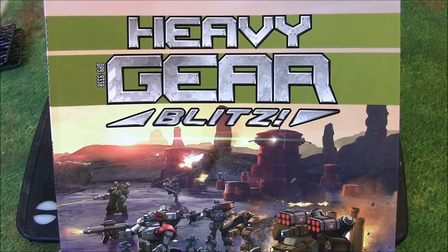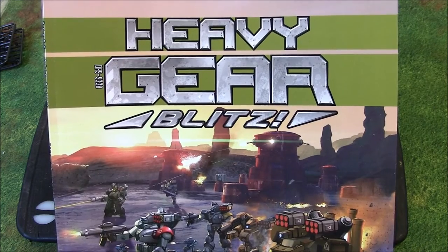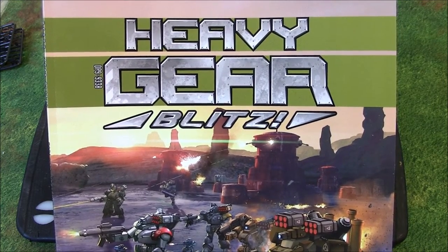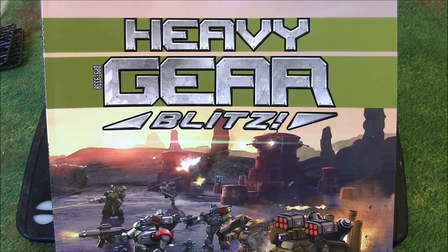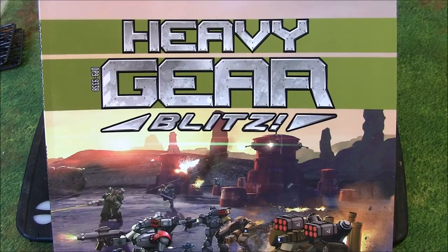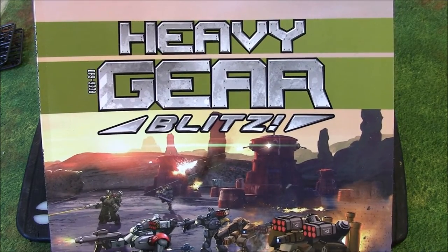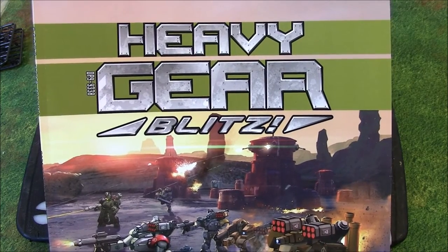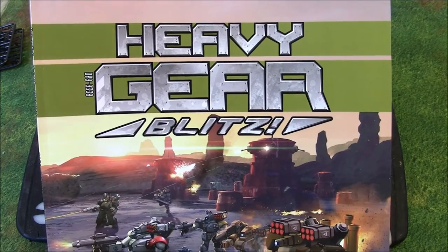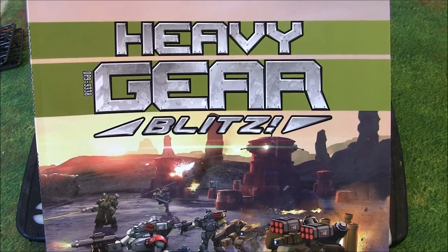Hi everybody, John here from All Miniatures Great and Small. Today we're going to be continuing our coverage for Heavy Gear Blitz, the new Kickstarter from DreamPod9. This is going to be an assembly video — we're going to put together a couple of the models and take a look at the quality. If you like build videos, this is the one for you; if not, go ahead and skip it. We'll have more videos for gameplay and painting as we proceed. Let's go ahead and start with assembly.